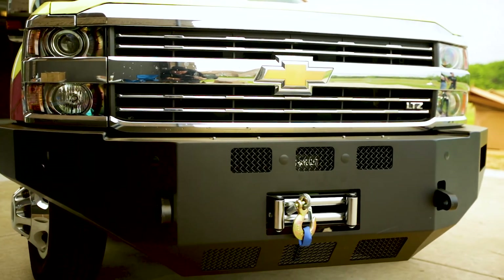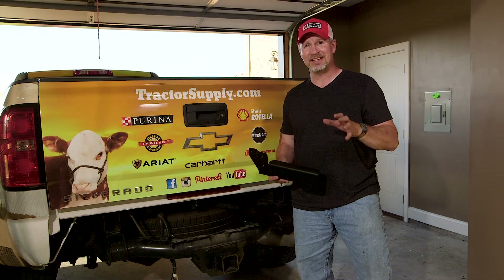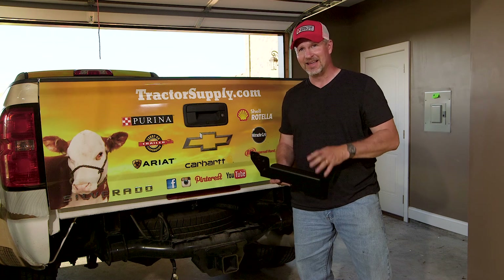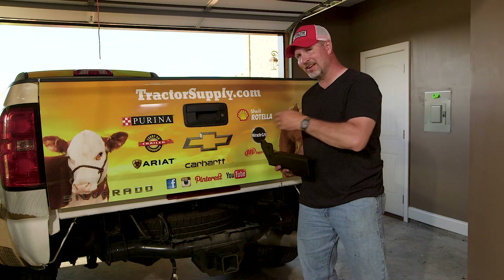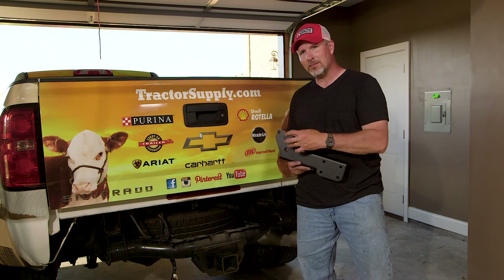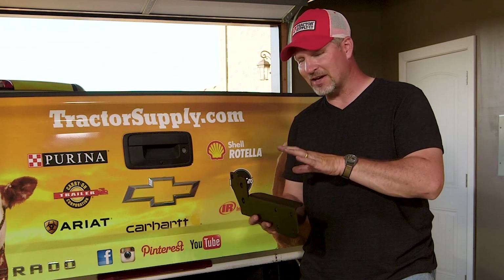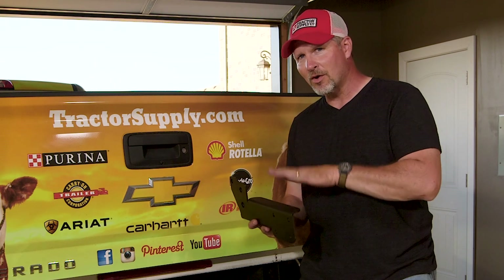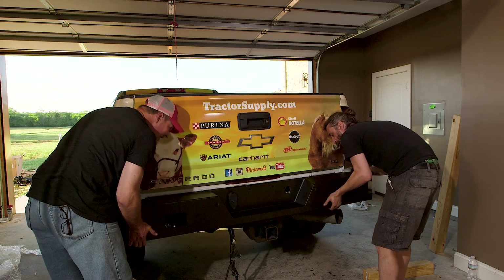We've finished with the front bumper. Now we're moving to the rear of the vehicle where we're going to install the DZ K-Series rear bumper. It comes with two bumper brackets that attach to either side of the frame with three bolts apiece. This is the hardest part — we want to make sure both brackets are level. Once they're level, the hard part's over and that bumper's going to slide right on.